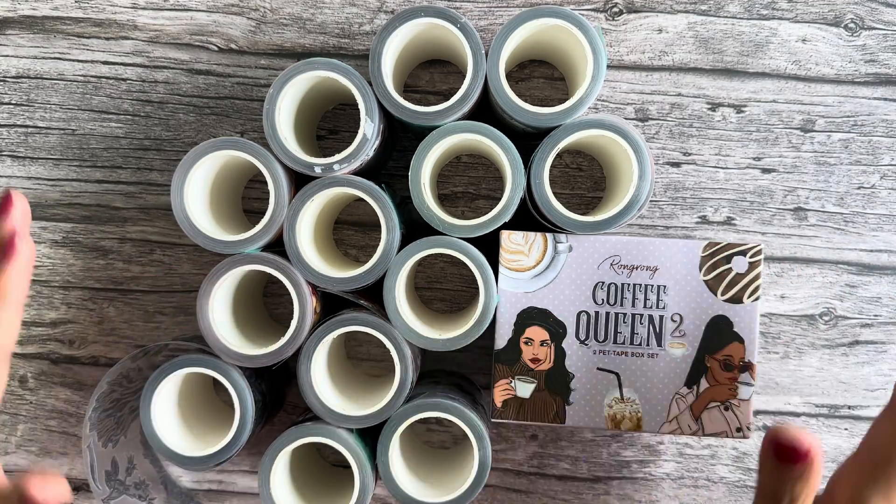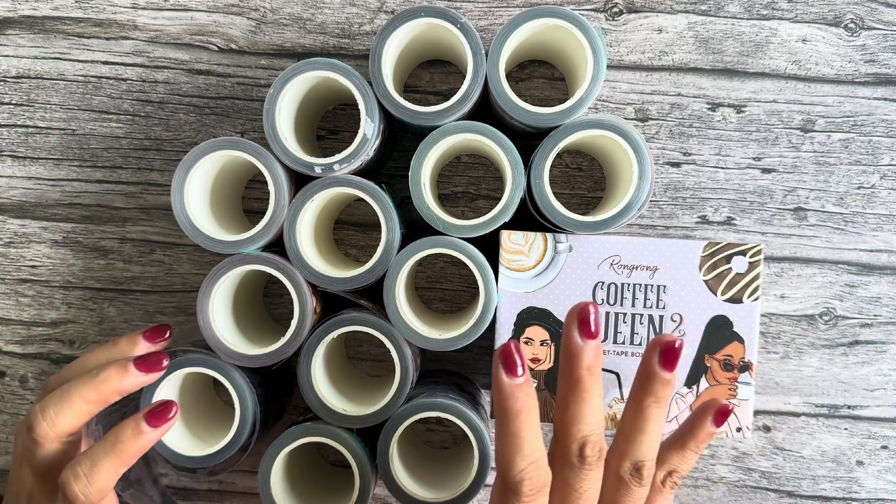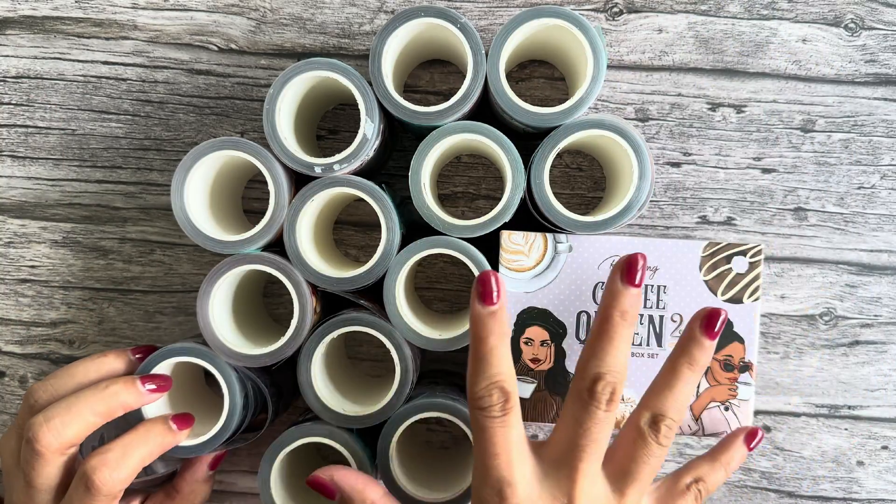Hello, welcome back to part two of the fall collection video. In this video I'm going to show you we have 14 pet tapes at this launch. If you haven't joined the waitlist, click the link down below — I have some special promos for waitlist people. If you're already there, let's take a look at what we have coming up. It took me 30 minutes just to remember all these names — we have 13 pet tapes and I need to know their names.